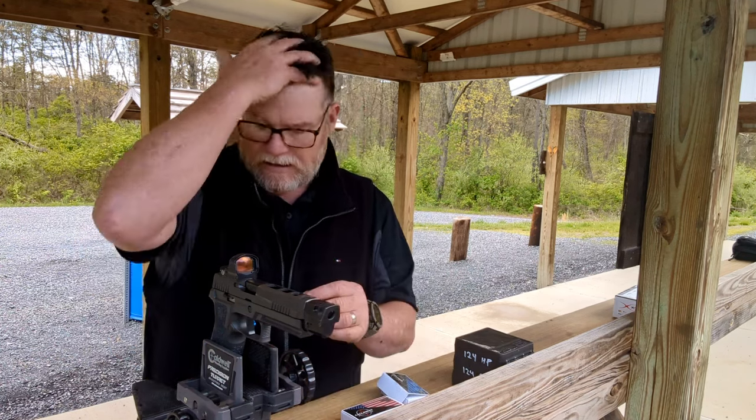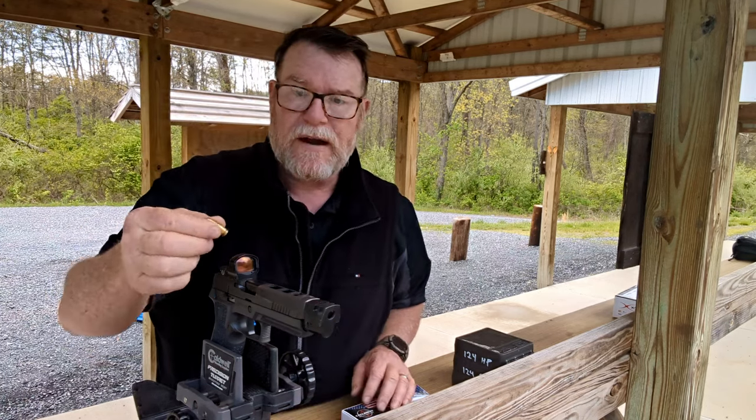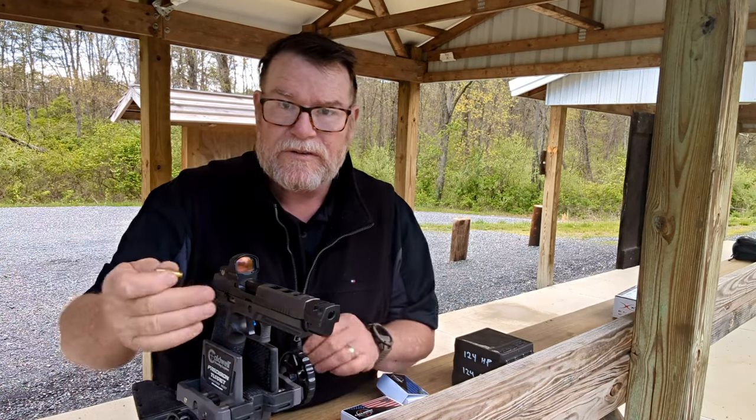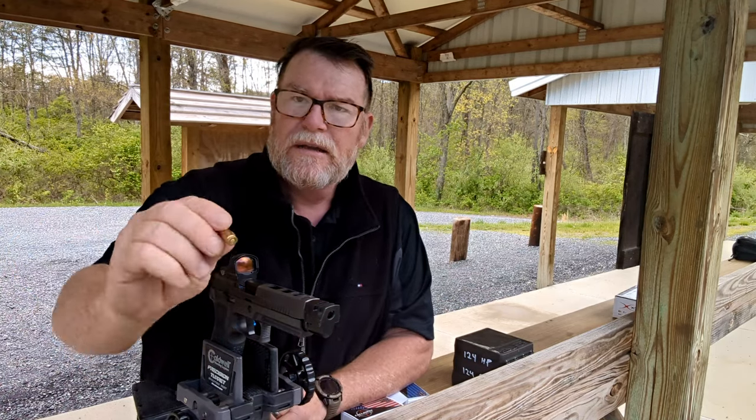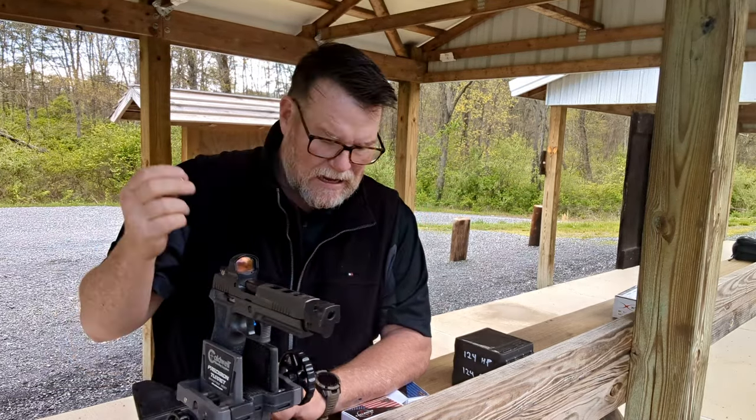With the 2011 I can use small rifle primers, but you can't with a striker-fire. What I was ending up with was light primer strikes and a dead gun.